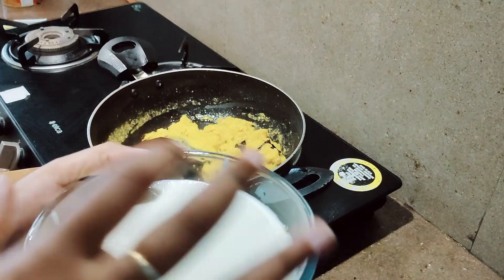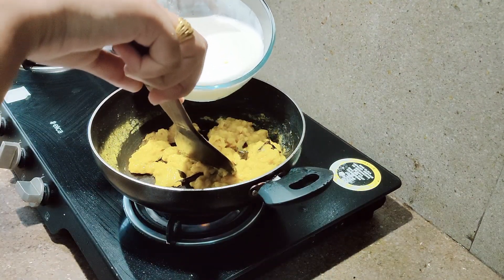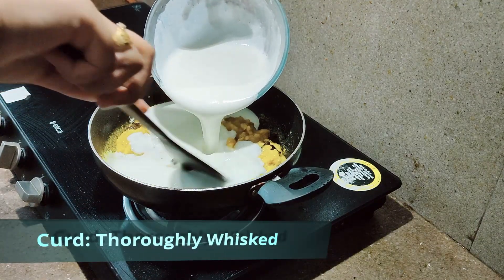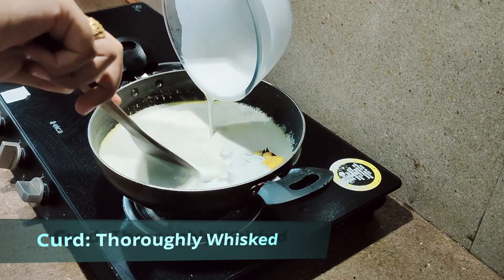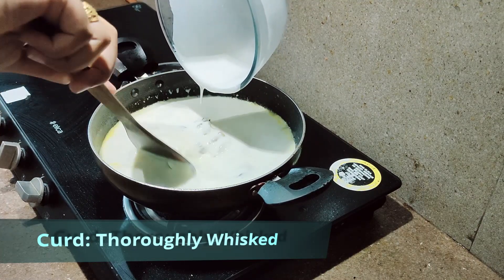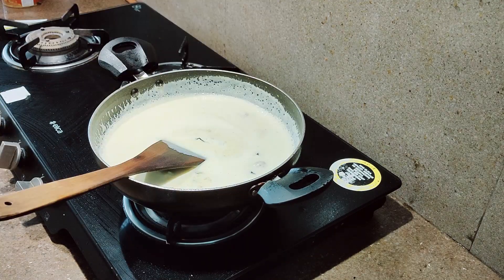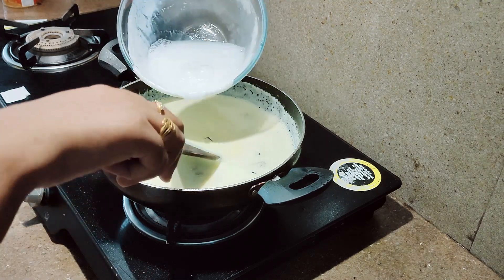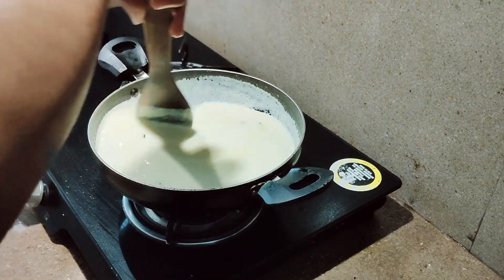If you have whisked the curd well enough, thoroughly enough, please don't add water. When you are adding curd, continuously keep mixing it. At this point you can add some water as well. You can see slowly, slowly it is dissolving.